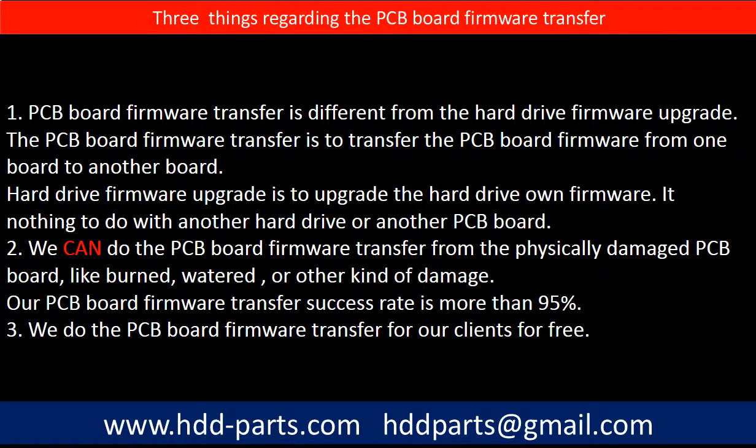Regarding the hard drive PCB board firmware transfer, we have three things to mention. First, PCB board firmware transfer is different from a hard drive firmware upgrade. The PCB board firmware transfer is to transfer the PCB board firmware from one board to another board. The hard drive firmware upgrade is to upgrade the hard drive's own firmware — it has nothing to do with another hard drive or another PCB board. Second, we can do the PCB board firmware transfer from a physically damaged PCB board, like burned, watered, or other kinds of damage.